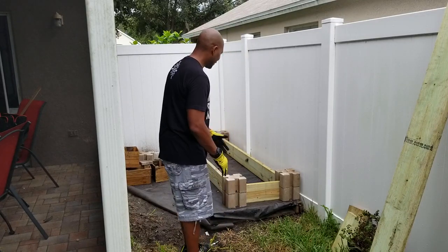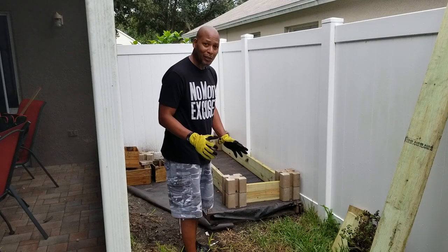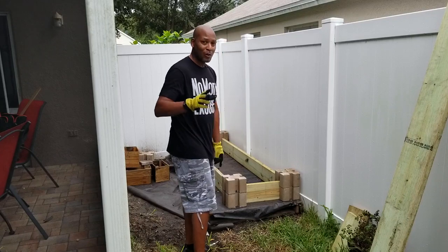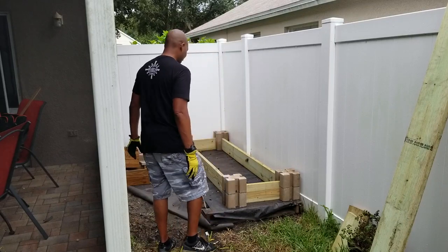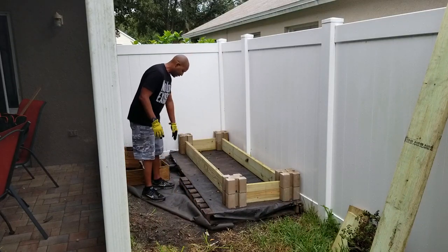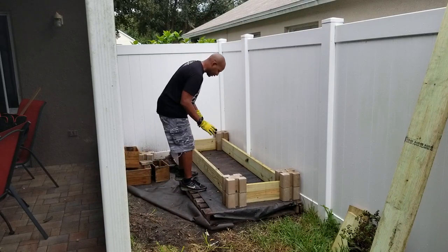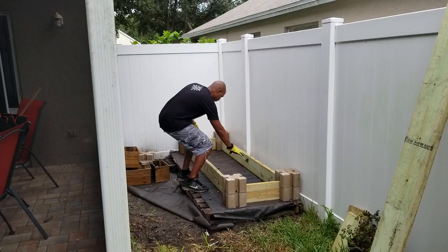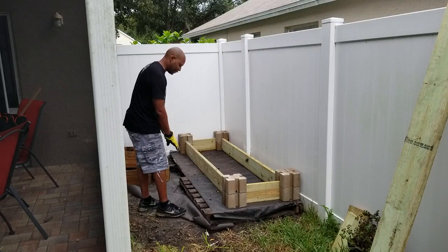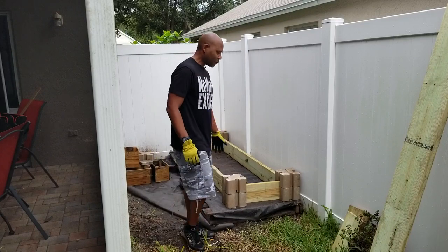I could stop right here, fill this up with dirt, and we'd be good to go with a great garden box. But as I usually do with any blank slate, I start to create and think of new ideas. One thing we want to do is utilize this deck right here, but one pallet is longer than the other, so we want to make a consistent deck so it's easier to stand on and easier to get into the garden bed. We're going to build out a little deck right around here just using the pallets.